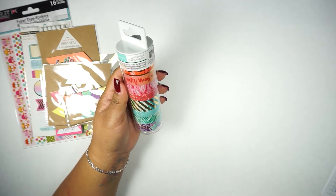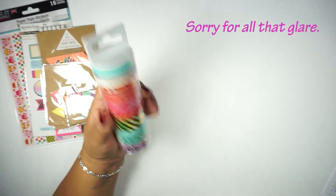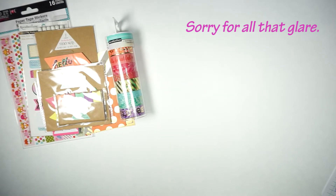It's also going to include this washi set from the Recollections brand — it's called Color Splash and these retail for 15 dollars, though I told you guys I had gotten a good deal on that. Then the following items are ones that I made.